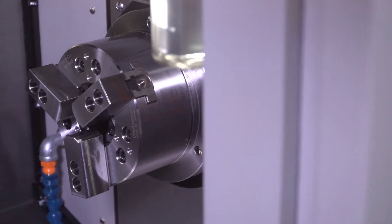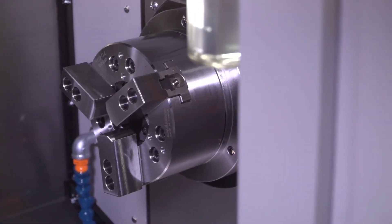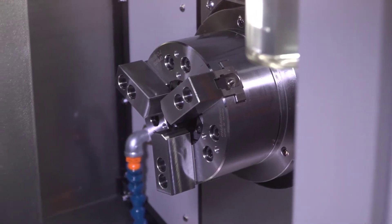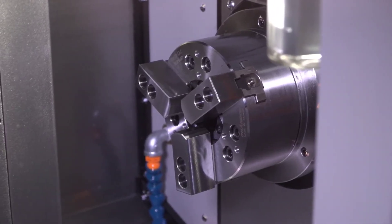The sub spindle on this machine is a six-inch three-jaw chuck from the factory. You can also put collets or face plates on it. That's a 10 horsepower spindle.